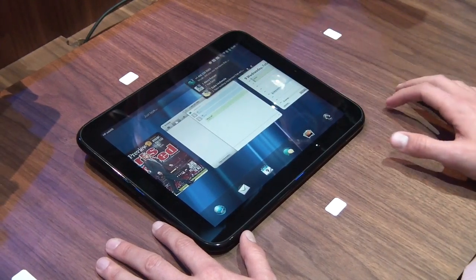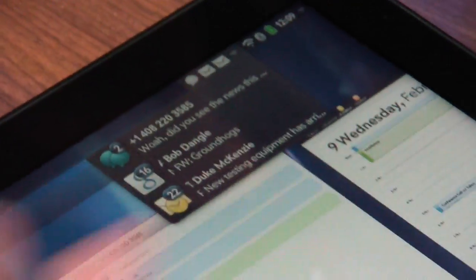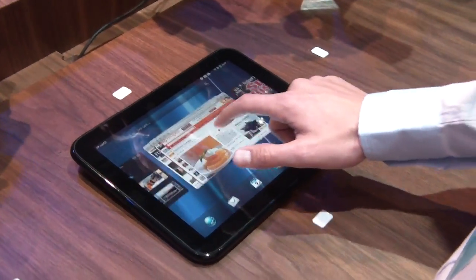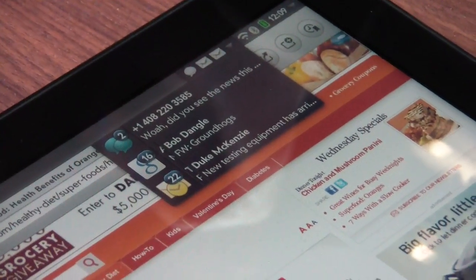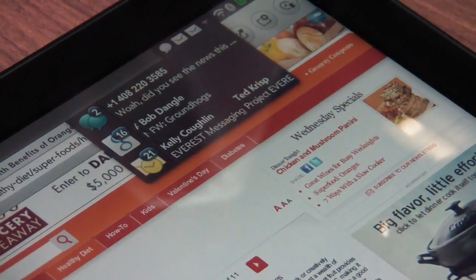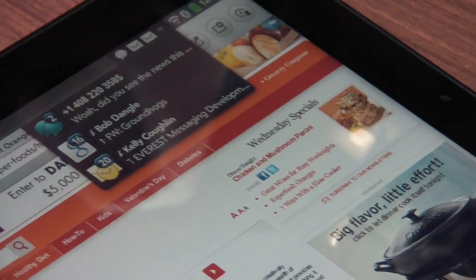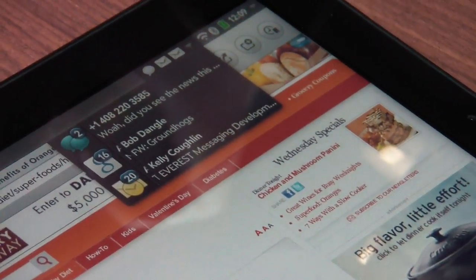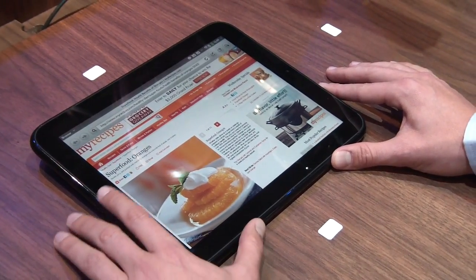Another trademark feature is notifications. On the TouchPad we've enhanced the way they work. Here I'll go into the web browser. Let's say I'm browsing the web and I get a bunch of emails coming in — I can see in the notifications what emails I receive. I can swipe through them and do triage right here, so I don't have to leave the web browser, go to email, and decide what's important. I can get to it right here. That's a really powerful multitasking feature.